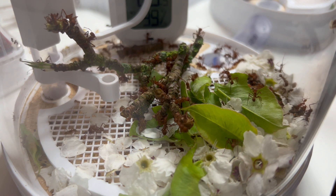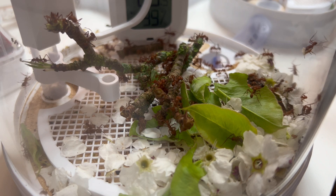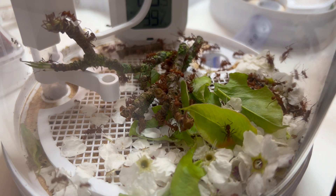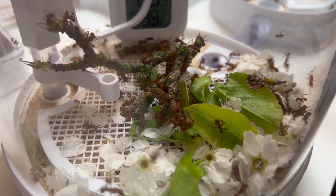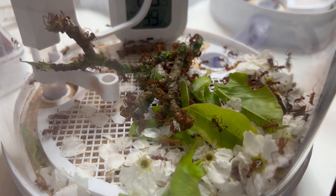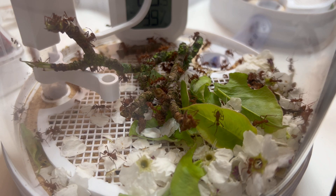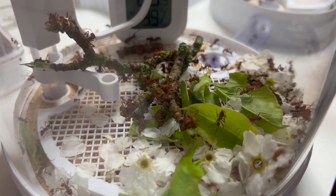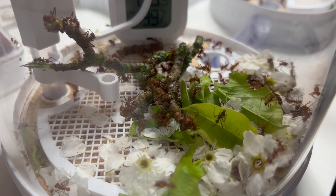One thing putting people off is the cost — these ants aren't cheap. The colony I got was gifted to me by Ants Davey, but they retail at around £150. The specialist pod setups retail at around £60-80 each, and a complete three-pod setup from Antboy UK is around £170. That said, maintaining and feeding them is essentially free since you just collect leaves from parks. I currently spend around £20-30 a month on cockroaches for all my other colonies combined.